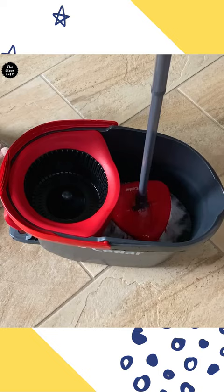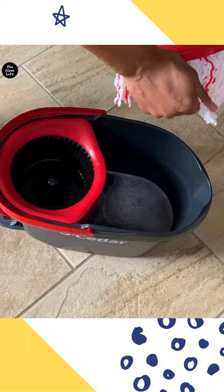Now dip it in soapy water and wring out all the excess water. Rinse as needed. Clean from top to bottom and pay attention to any tight areas as well.